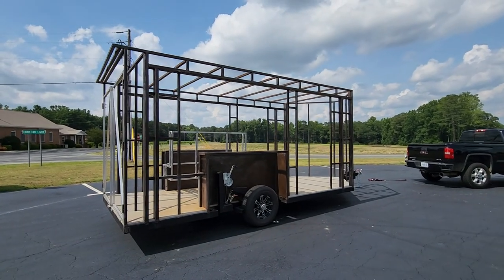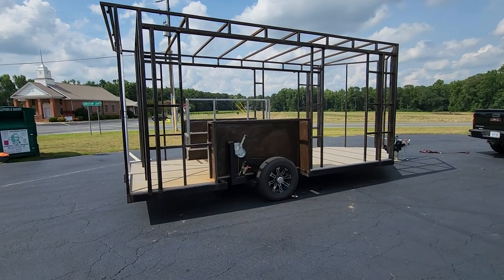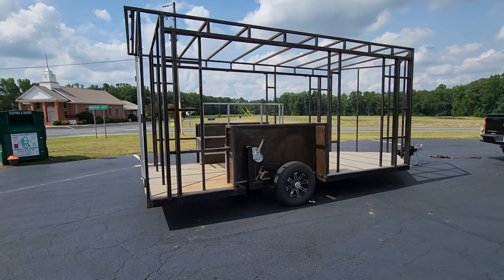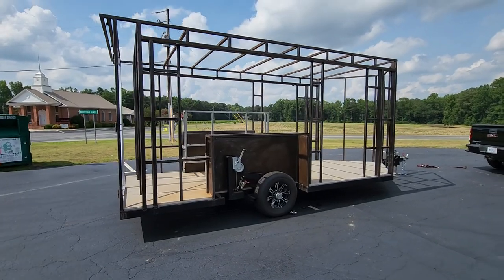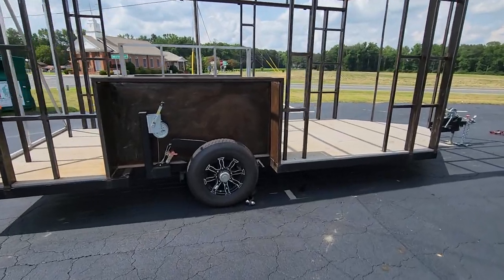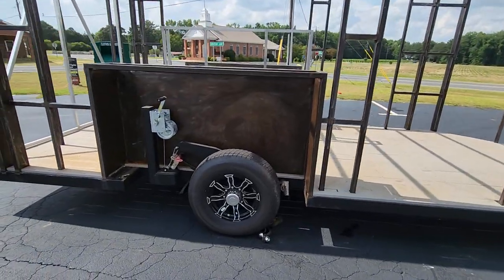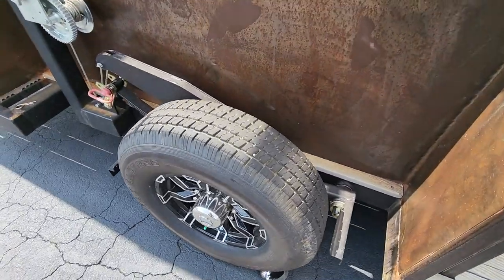The cool part about this trailer is the entire frame actually drops down and sits on the floor. I'll do a walk around and show you the amenities of the trailer in a little bit. But right now I'm going to have Trevor drop the winches down and give you a quick demo. One person can lower this thing onto the ground in about 10 minutes and lift it back up in another 10. The way it's set up, it's an axle-less system.